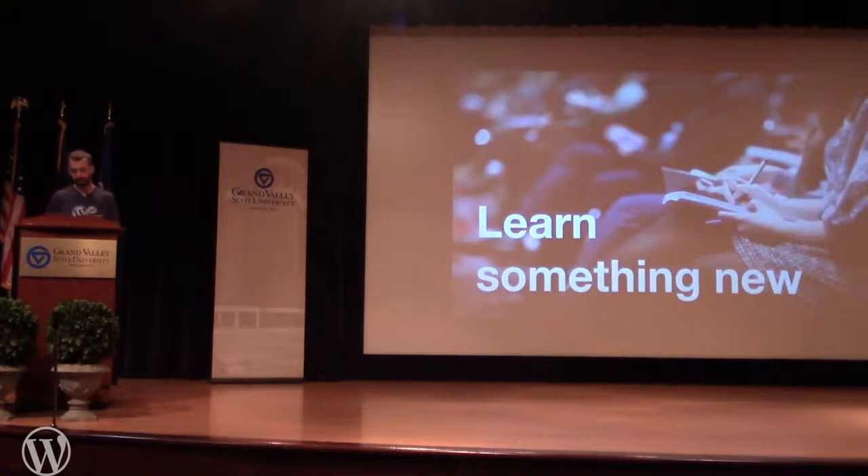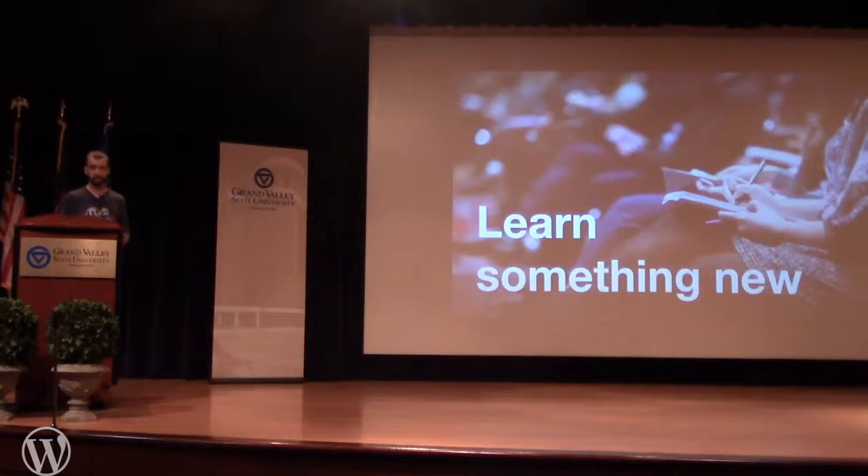Probably the biggest thing for me is that you get to learn something new. When you host, you can both teach and learn all the time. My agency produces a podcast for someone in the real estate space who interviews high-end developers responsible for the Chicago skyline and major buildings in Philadelphia. The amount of information I'm learning just from working with him is ridiculous. If you want a quick, fast education, start interviewing experts in whatever area you're interested in.